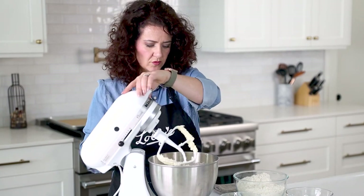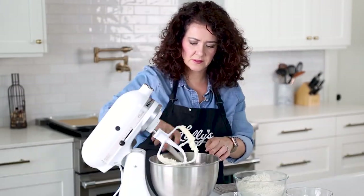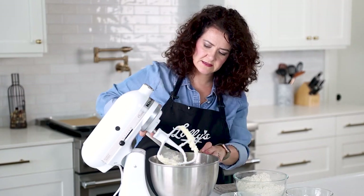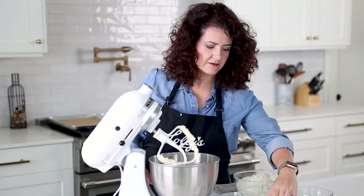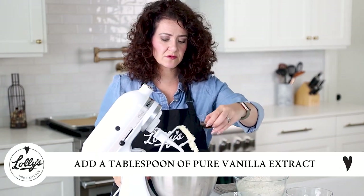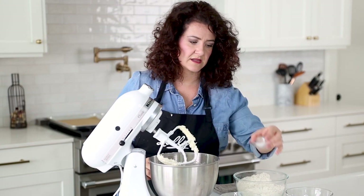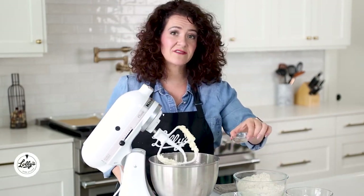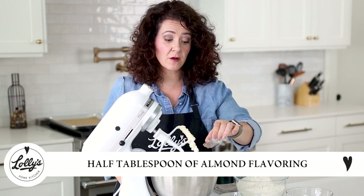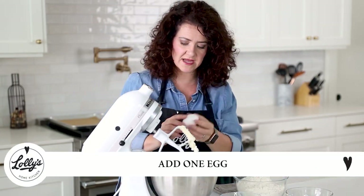I'm going to go ahead and scrape the sides of the bowl, and then we're going to add in a little bit more of our wet ingredients. I've got a tablespoon of pure vanilla extract, a half a teaspoon of salt, and a half a tablespoon of almond flavoring or extract as well. And then I'm going to throw one egg in there.